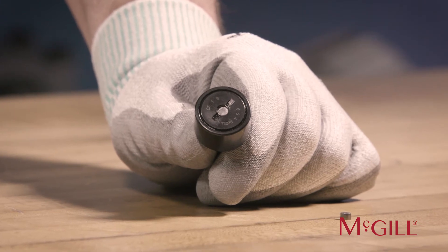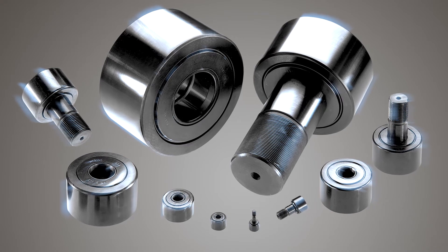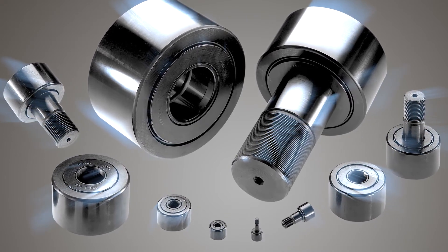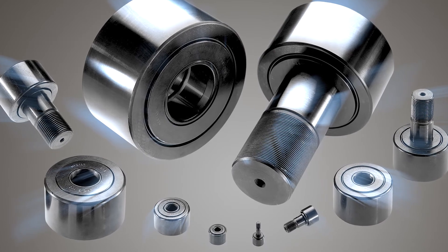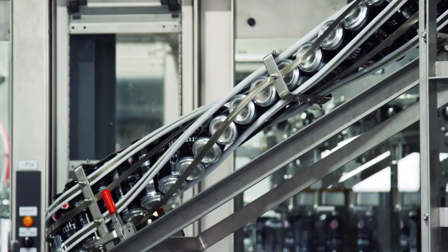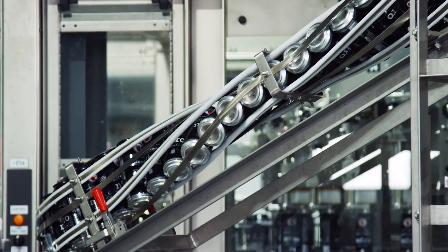For any type of bearings, maintenance is important, therefore you should always consider and avoid negligence after installation. Some applications need little maintenance, such as those involving slower speeds, fairly clean environments, and ambient temperatures.